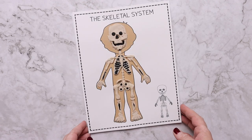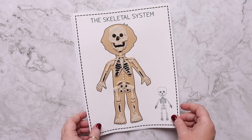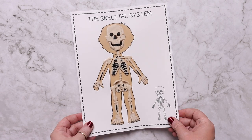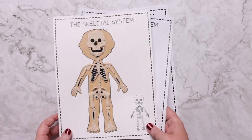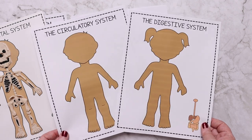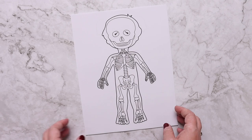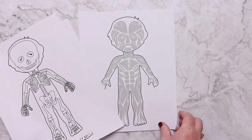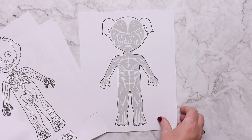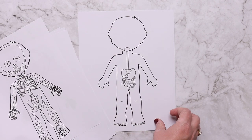It was my goal to make sure this human body unit study had something for everybody — all types of learners and all ages. There are play-doh mats for younger kids, which come in both boy and girl versions for each body system and in varying skin tones. There are also body system coloring pages for younger learners — a boy and a girl for each body system — so if you're homeschooling your entire family, you can give these to your younger children.